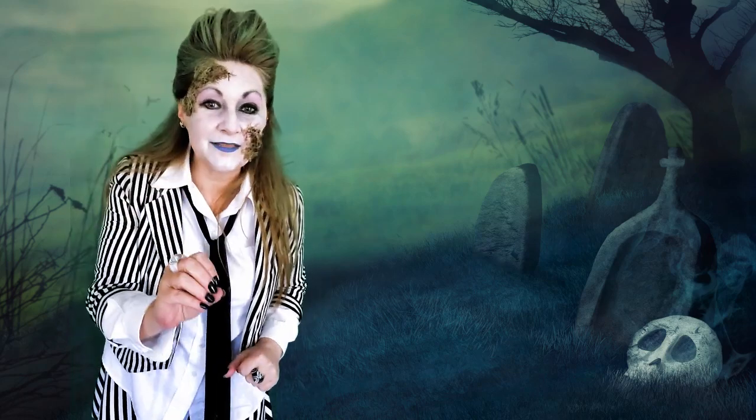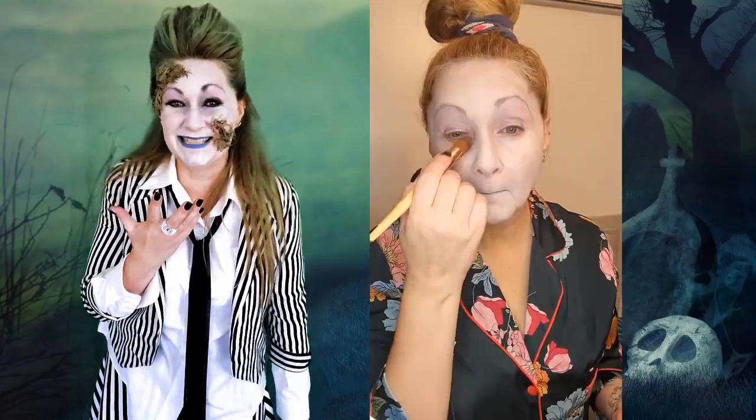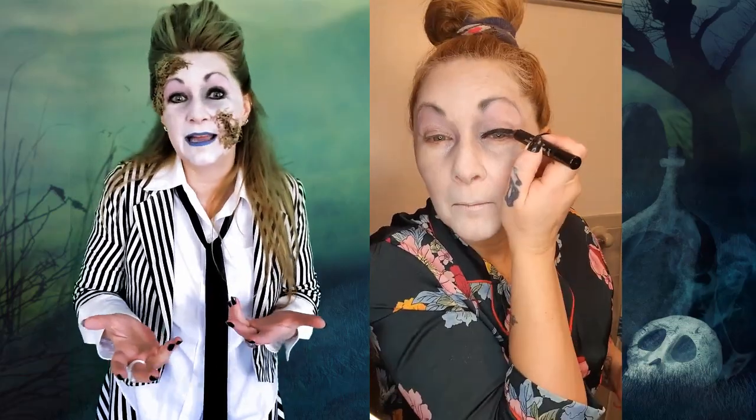All you have to do is get that white pancake makeup that people put on their face to be a clown at Halloween, or a zombie, or a ghost — put it all over your face, seal it all with a bunch of powder. In my case, I just had this kind of old highlighter powder lying around, and that's what I used to set it, and it came out great. Next, you want to do your eyes, lips, and eyebrows — easily achieved with what makeup you already have on hand: some black eyeliner, if you have any purples, blacks, or grays eyeshadow, just kind of chuck it all on there. It doesn't have to be perfect; you are being an undead creature after all.